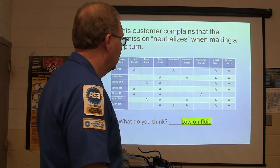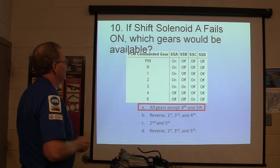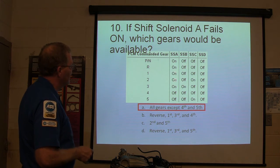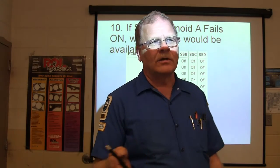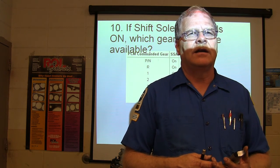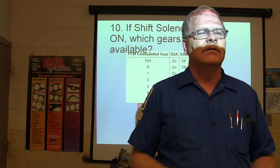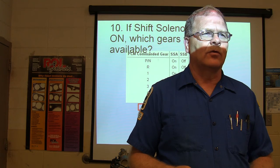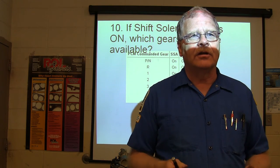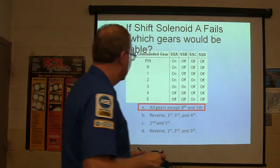If shift solenoid A fails on, which gears would be available? All gears except fourth and fifth. If shift solenoid A fails on, you've got all of those gears. When you see how you can track down what's going on using the clutch and band application chart and solenoid chart, it also makes sense to put new solenoids on during an overhaul, because a lot of times you'll make yourself work having to go back in there. We ran into that here trying to save somebody money — pulled the transmission apart, did everything right, put it back together, and the thing didn't work right until we put all the solenoids in, which is what we should have done the first time.